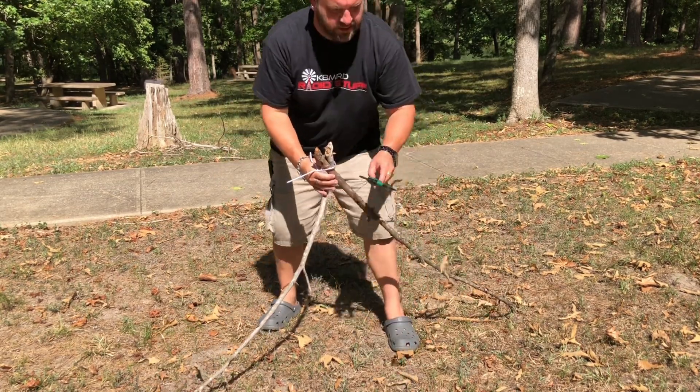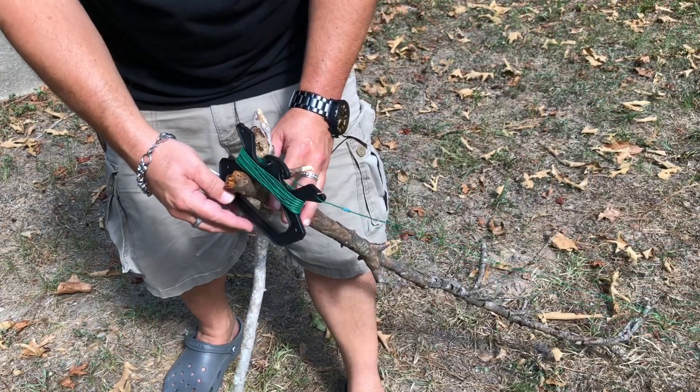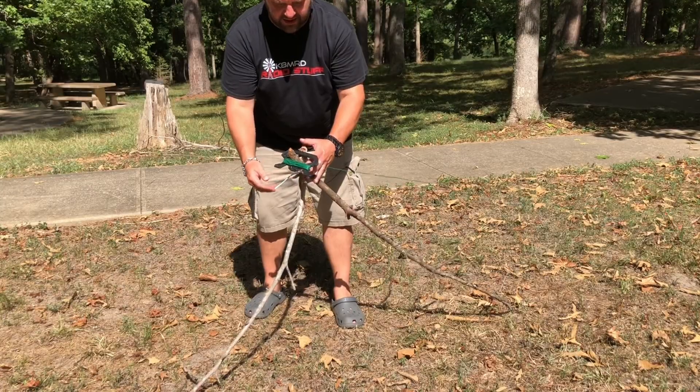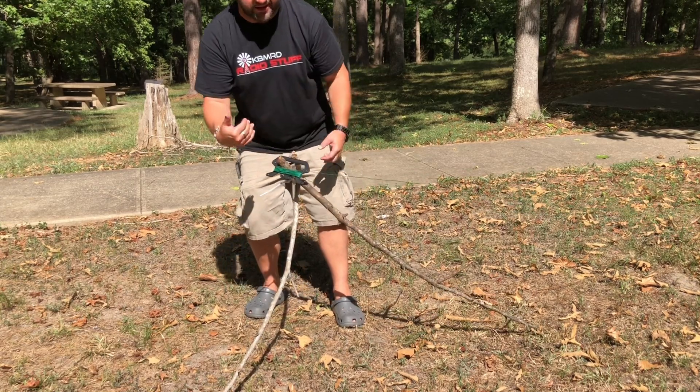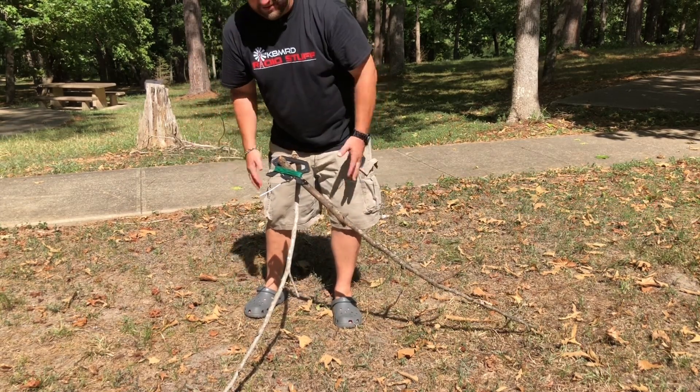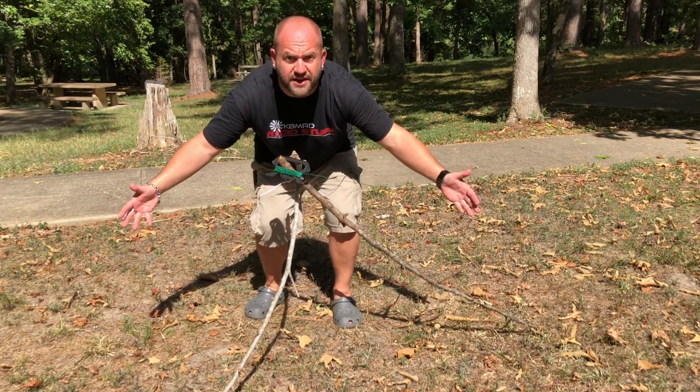Now we can simply take the counterpoise wire, hang it on that, and just allow the sticks to fall back a little bit. Now it's being held up by tension. How stupid easy is that? How's that for keep it simple stupid?